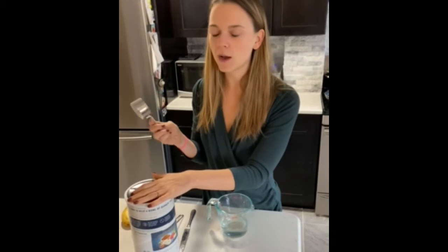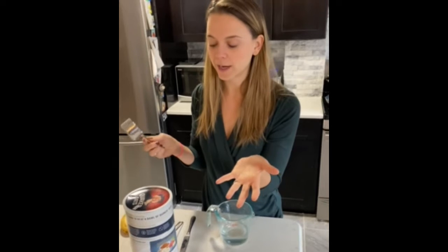A lot of people have been asking me about how I make my hot protein oatmeal, so I'm going to make it for you so that you guys can make it on your own.